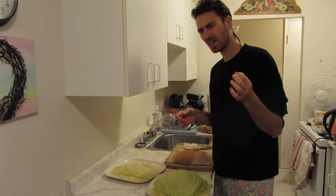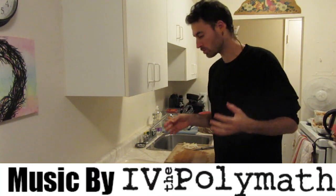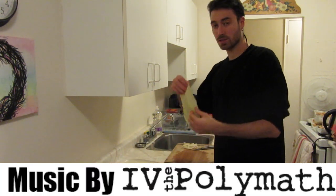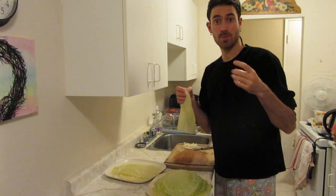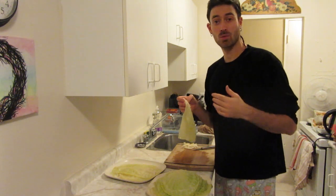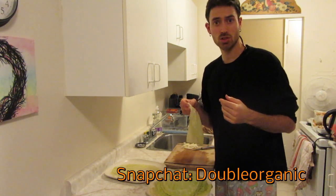So you might be thinking, how do you make raw vegan cabbage rolls? How do you roll them? Well first, what you're going to do is core out the cone of the cabbage. You're going to freeze it for a couple days and thaw it in water. I showed how to do that on Snapchat, so you should follow me.